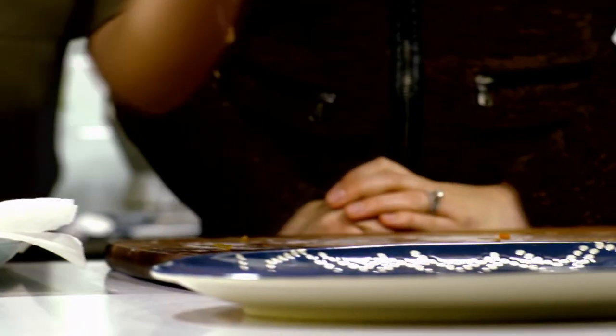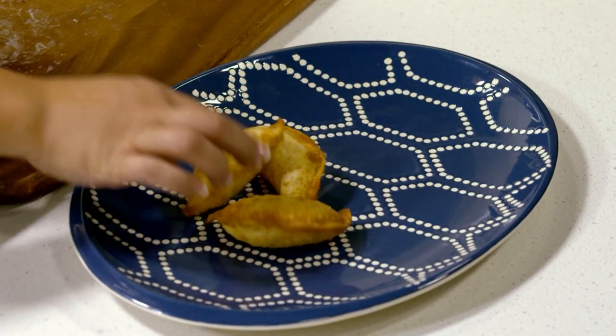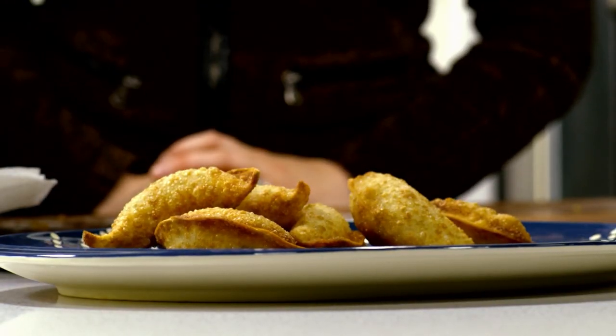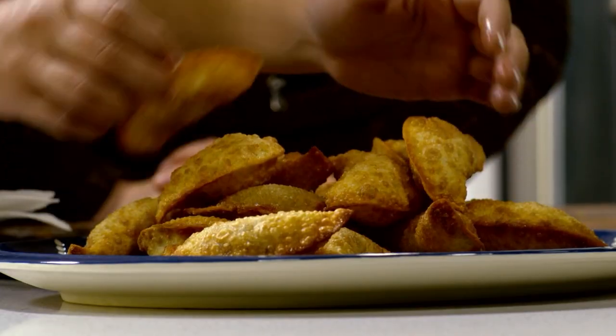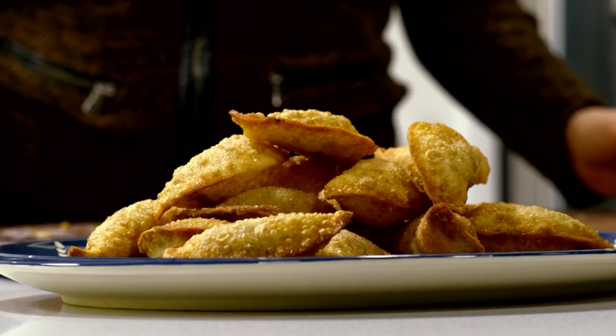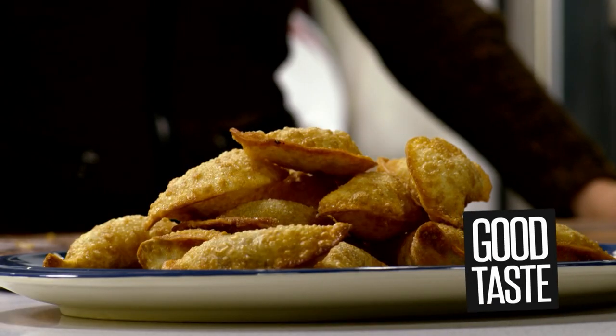I think this is ready to be plated. Are you counting to see how many you're going to snack on? Make sure I get exactly half. Looks beautiful. We're allowed to eat one? I think we should just go in. Have you found the one you're going to attack? Cheers! Mmm.